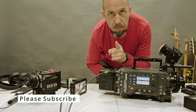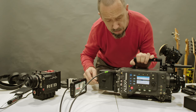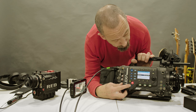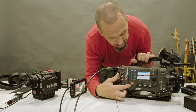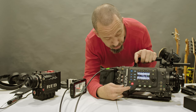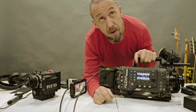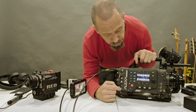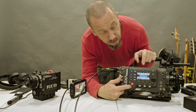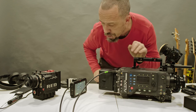One more thing — how to turn off the camera. It's really annoying: you don't have a simple button. You need to hold the power button. On the RED, you press Shutdown twice. On the real Alexa, you hold the button, it starts a countdown, and then — shutdown.